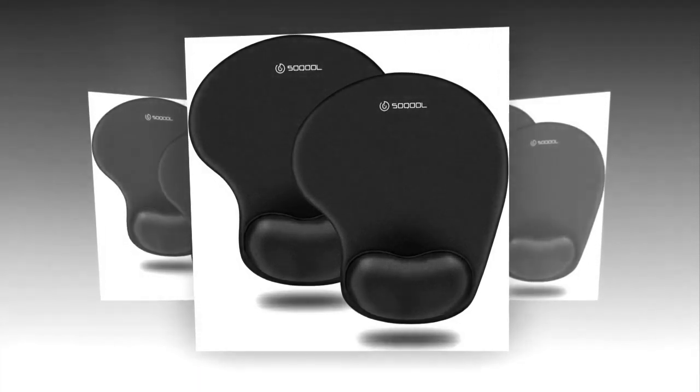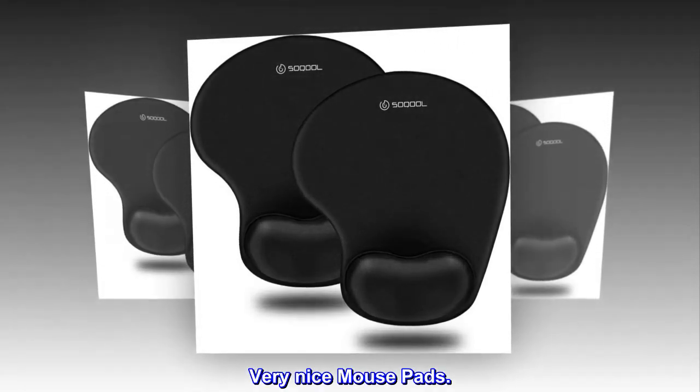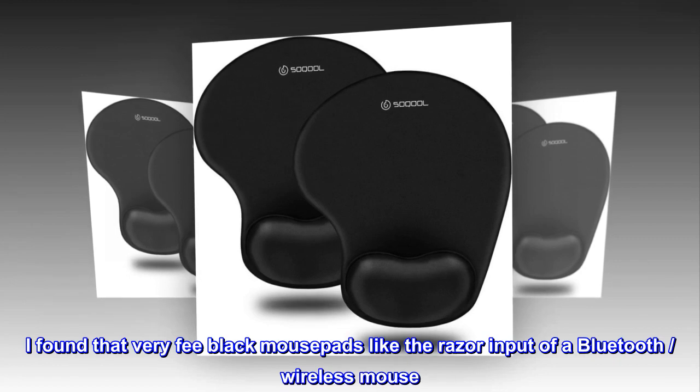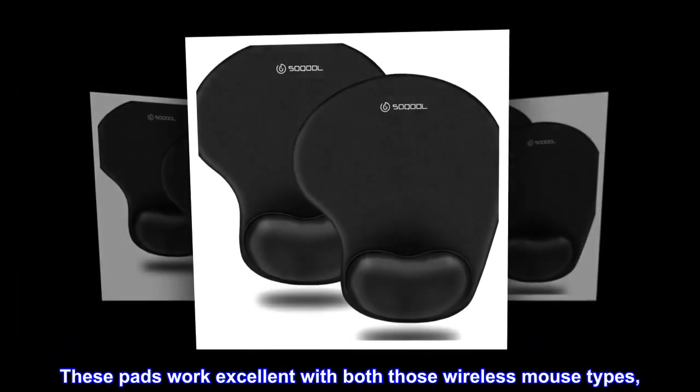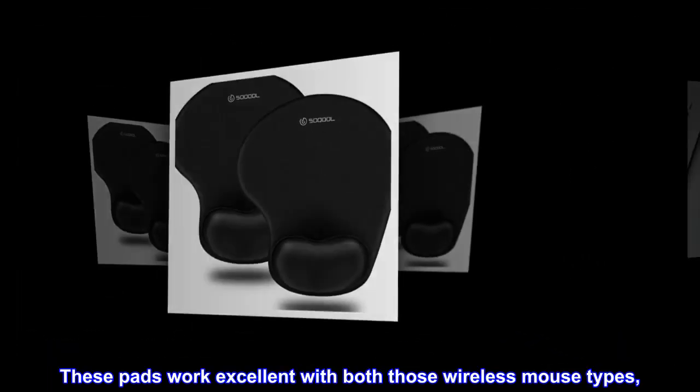Top review from the United States: 'Very nice mouse pads. I found that very few black mouse pads like the Razer input work with a Bluetooth wireless mouse — these pads work excellent with both those wireless mouse types.'